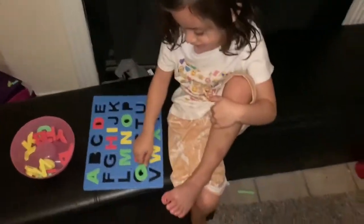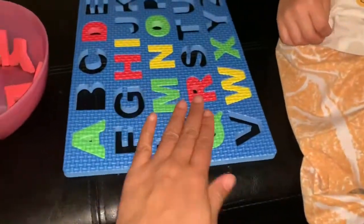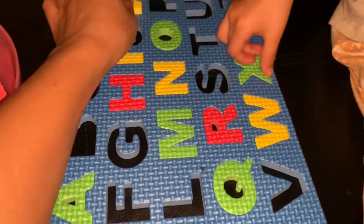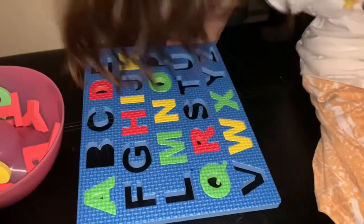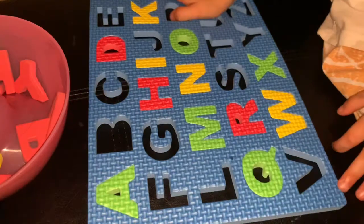What letter you got? Yeah, that's you. All right, my turn. I got K — I got a letter K. K for... no, K for... okay, your turn.